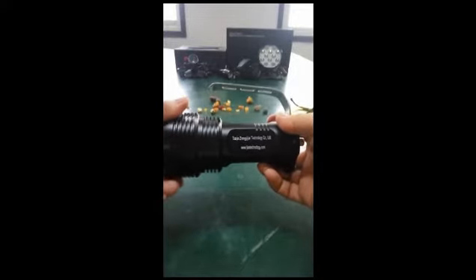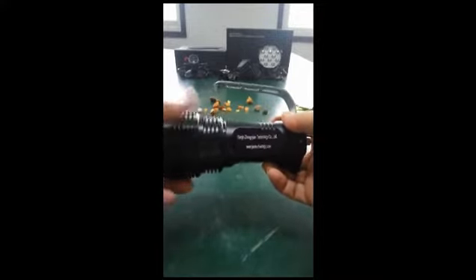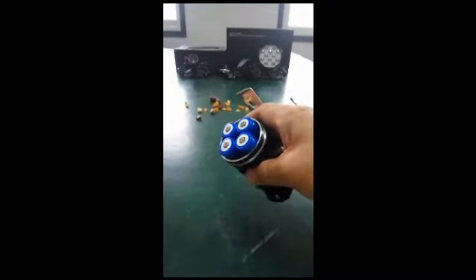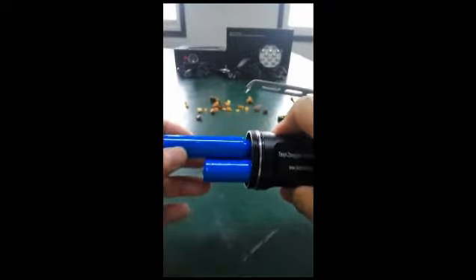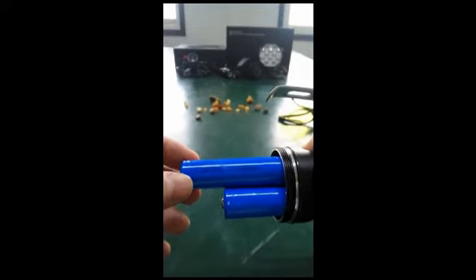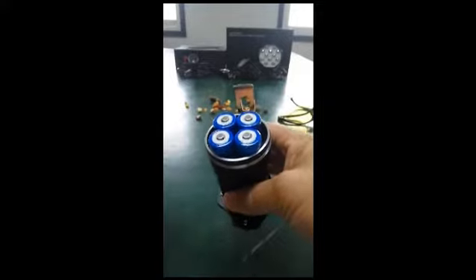Open the flashlight in this way. The battery compartment can hold 18650 batteries — totally 4 pieces.